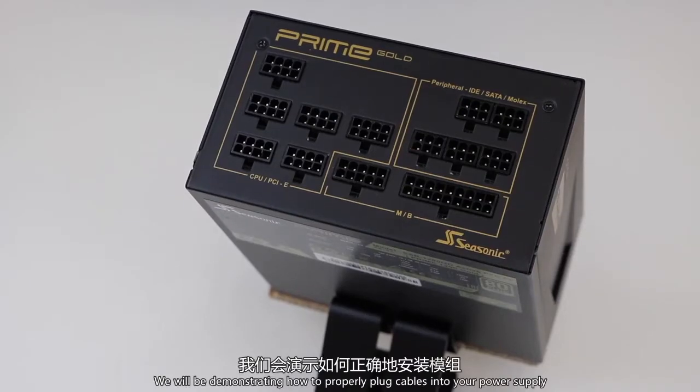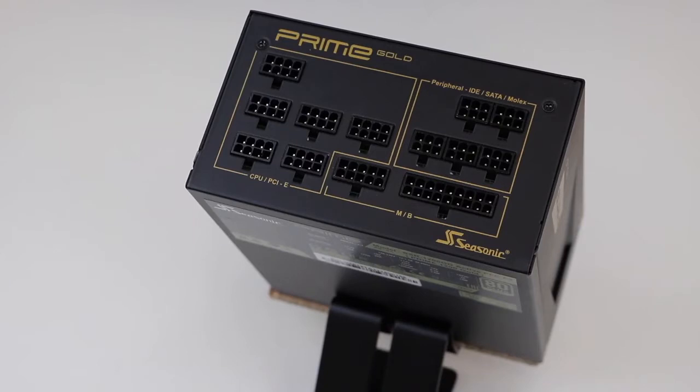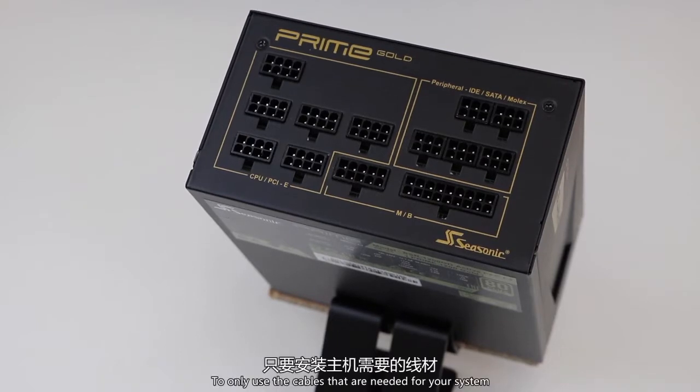We will be demonstrating how to properly plug cables into your power supply. The Prime series, being fully modular, gives you the versatility to only use the cables that are needed for your system.